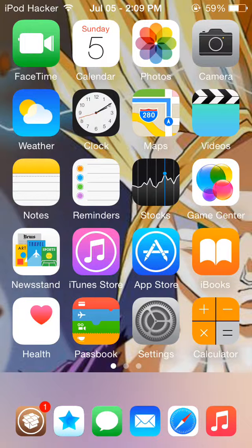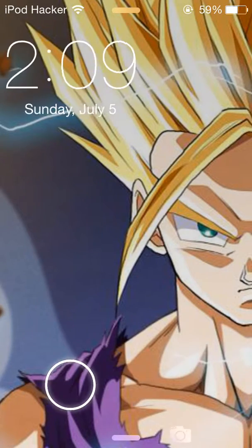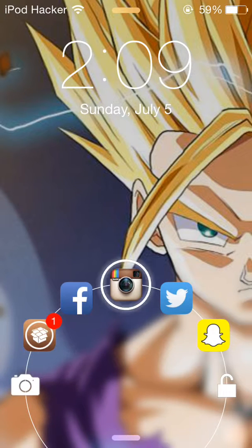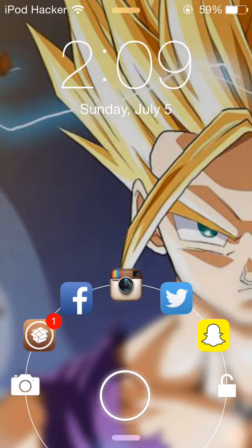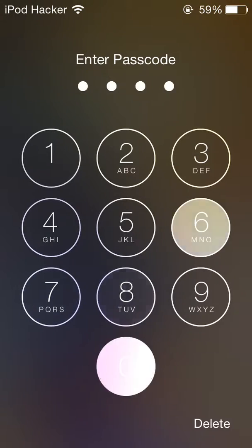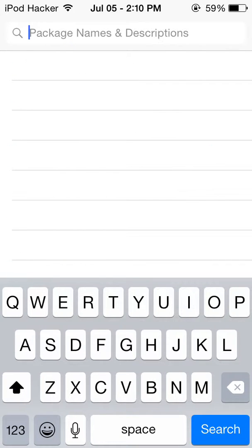You can even set shortcut apps. I'll show you how it looks. I'm just gonna close my device, turn it on, and as you see, instead of the slide to unlock you can still lock your device. All you have to do is swipe up and you can open up these apps that you set in the settings. I'll open up the settings app — you have to put your passcode — and it's right here.